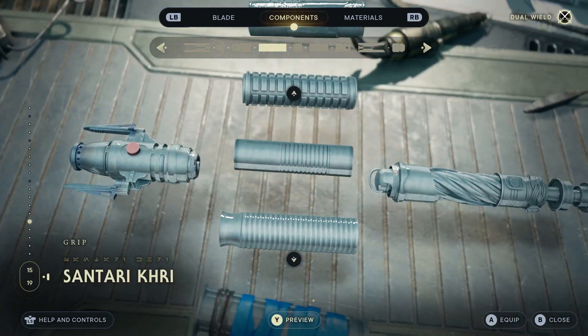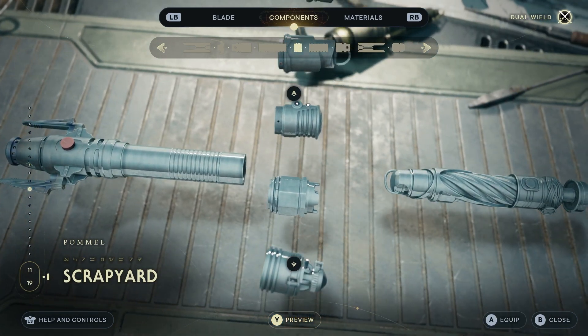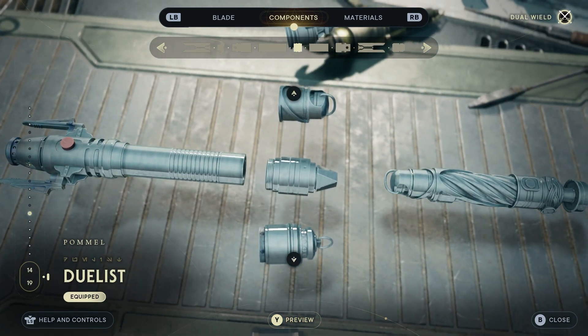Both on the grip, we're going to have Centauri Kree again. And then going into the pommel, we're going to go with Duelist this time in the middle.